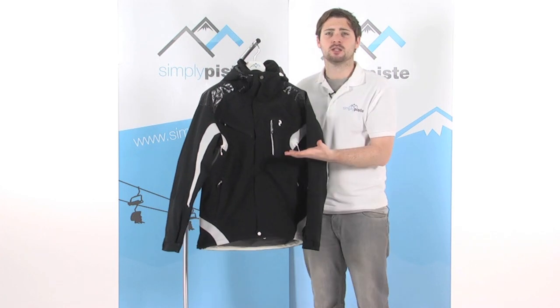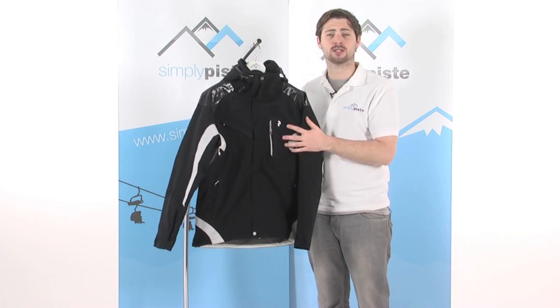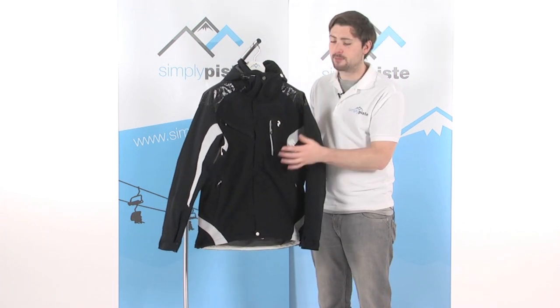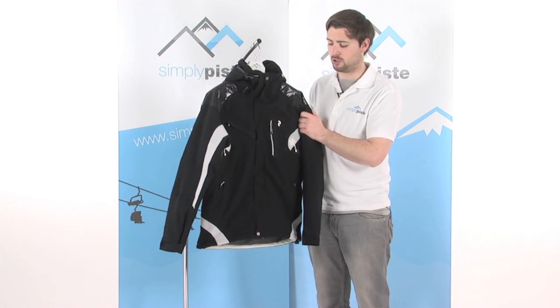We start with the fabric first. This is a waterproof and breathable fabric, so keeps you exceptionally comfortable. It helps you regulate your temperature inside, but still keeps it nice and waterproof so you stay dry. It's also fully taped — we've got a lining of tape underneath the stitching throughout the jacket, which stops any rain or snow from getting in via the seam, keeping you nice and dry.